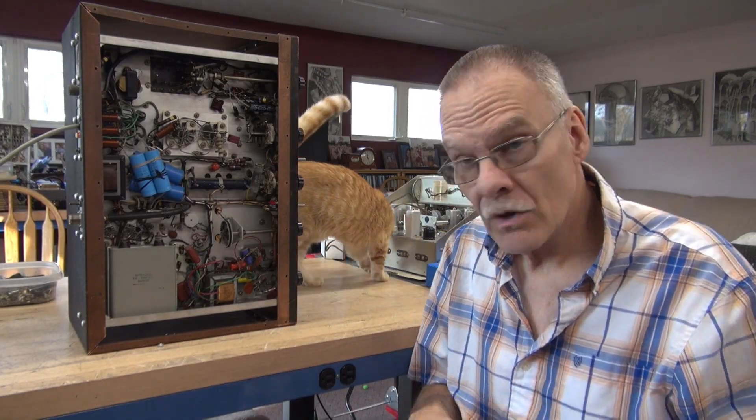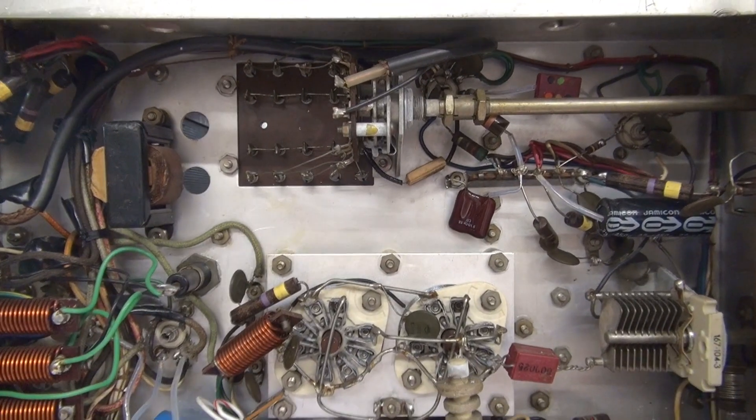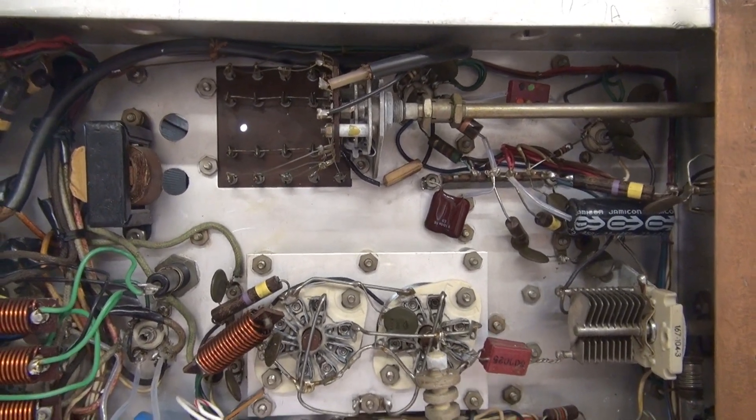Hey, are you smarter than a Johnson engineer? Well, the fellow that was in this Viking 2 sure thought he was. Left me a heck of a mess. We'll sweep the chassis and I'll show you the things right off the bat that I'm going to remove from this transmitter.